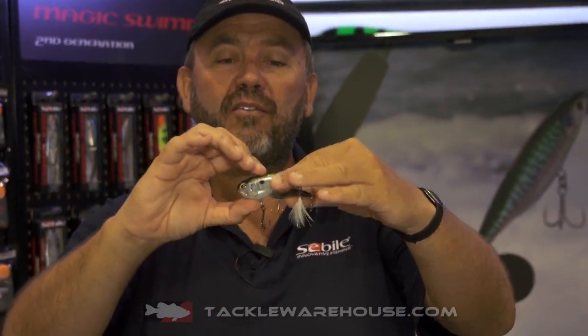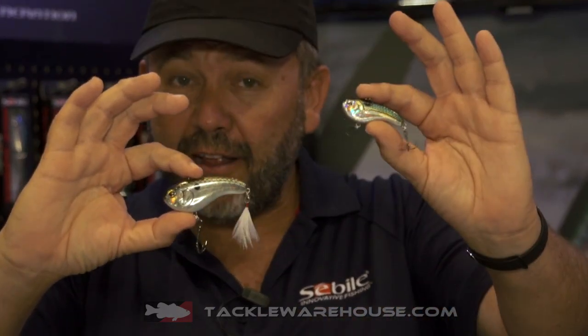The Flat Chad comes now with a new design on the gill plates, more realistic. Same thing with the scales. It comes in two sizes: 50 millimeters, which is 3/8 of an ounce, and also the 66 millimeters, which is three-quarters of an ounce.